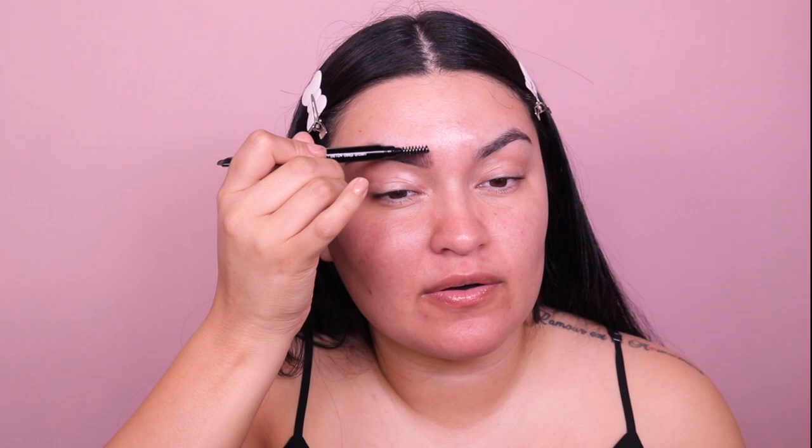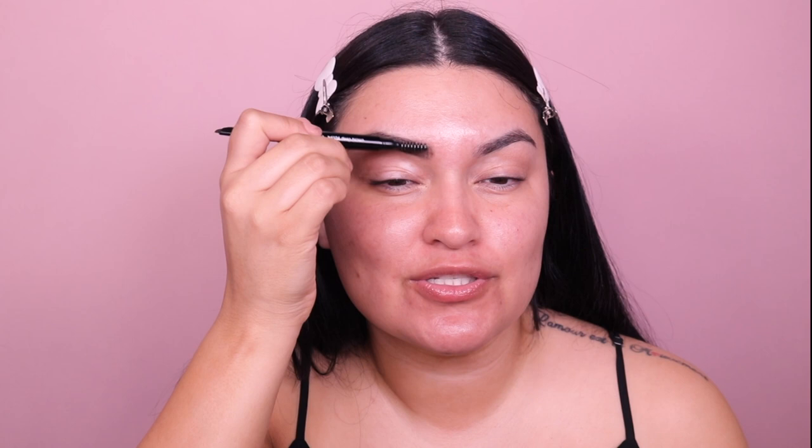Does anybody else do that? Now with absolutely no product, I'm just buffing out the head of my brow so that this looks more ombre. I don't like this to look too boxy. I like it to look very nice, smooth, and ombre — light and then dark.